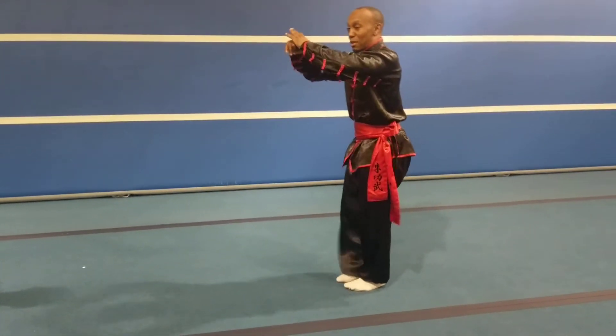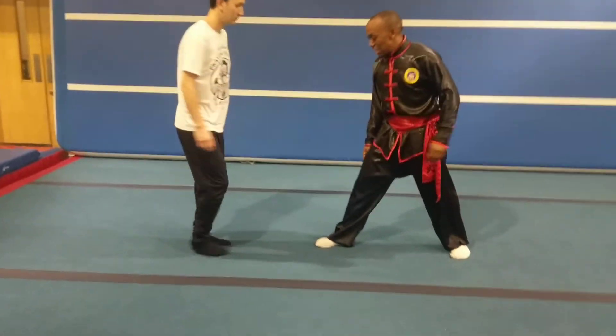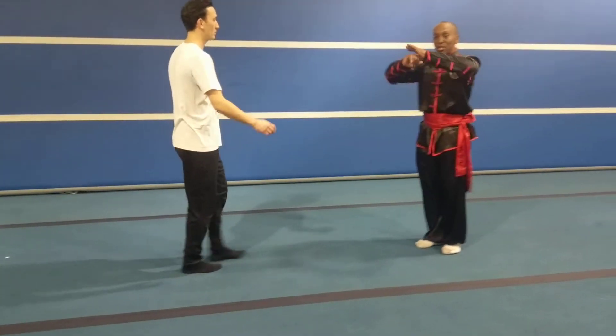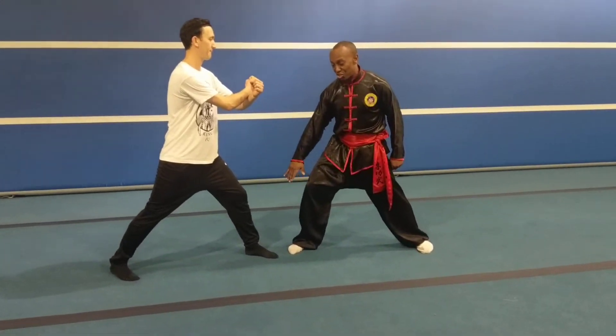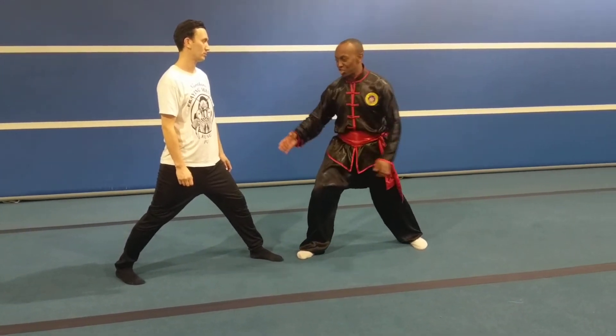I'm going to pair up with my student. He'll come forward, I'm going to do the attack and he's going to do the defence. Now this is the same position. If I change my legs, this is now the opposite position. But this technique is the same position.